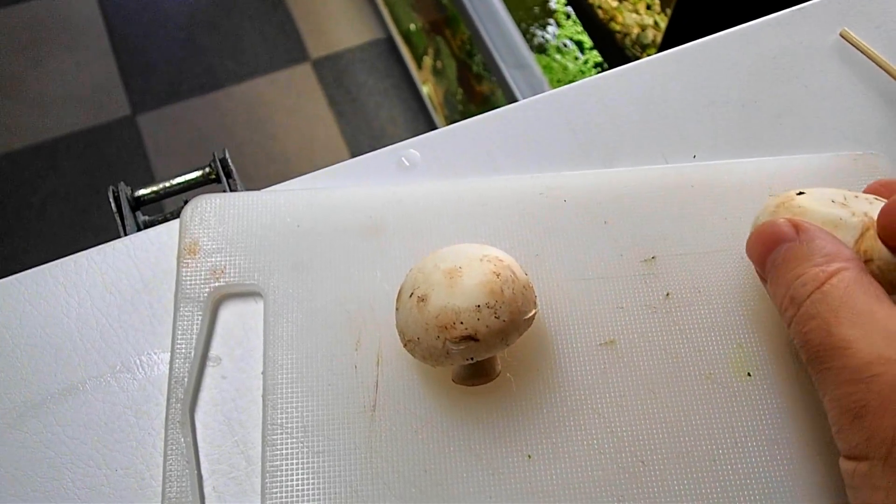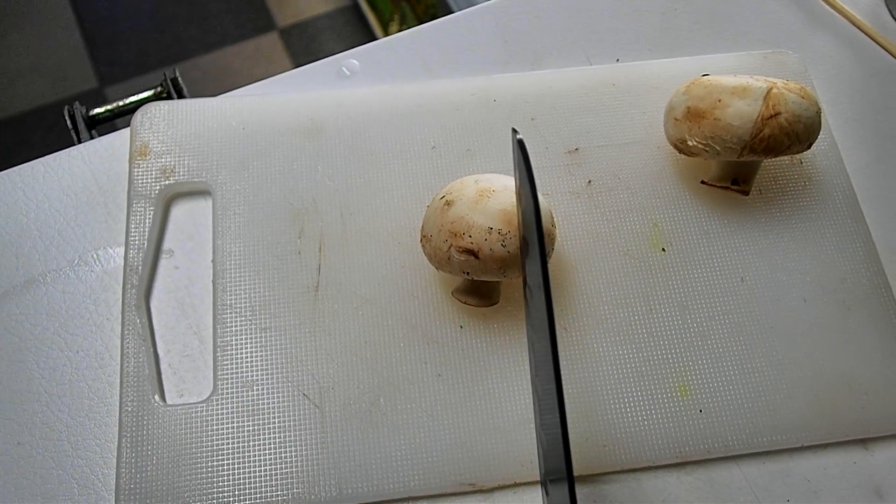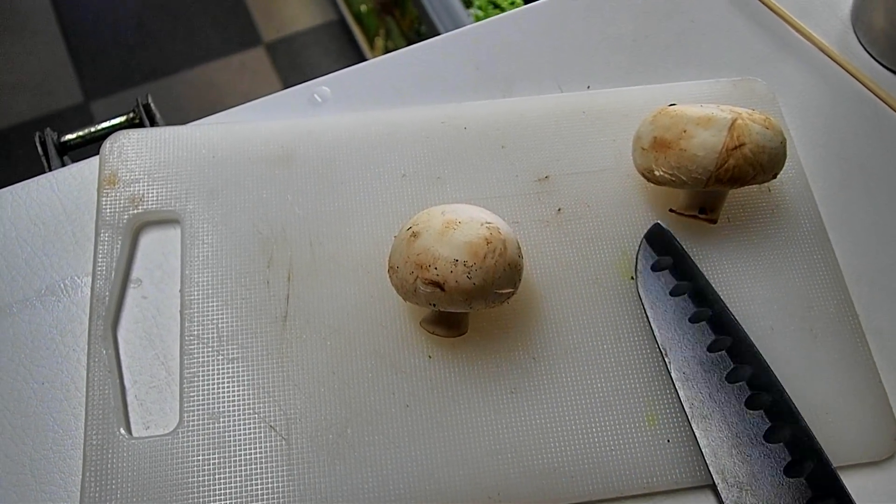What we're going to do with these guys is prepare them two ways. One is going to be raw in a tiny chunk, and I want to see as well if these float or if they sink.